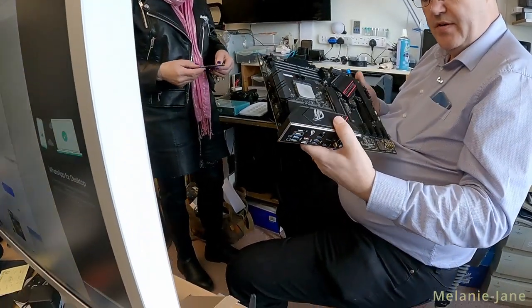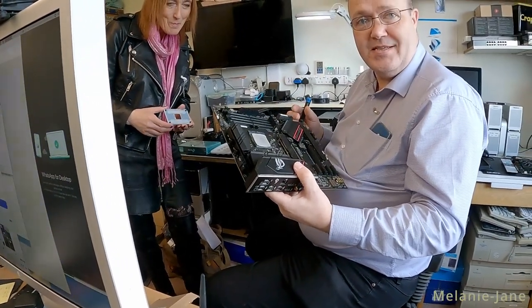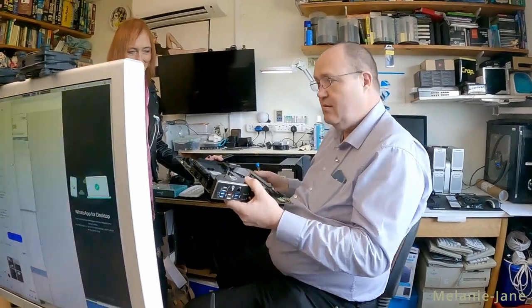I don't know why they call it a motherboard and not a fatherboard. I know why — because a motherboard gets things done. A fatherboard would just sit about and drink beer.